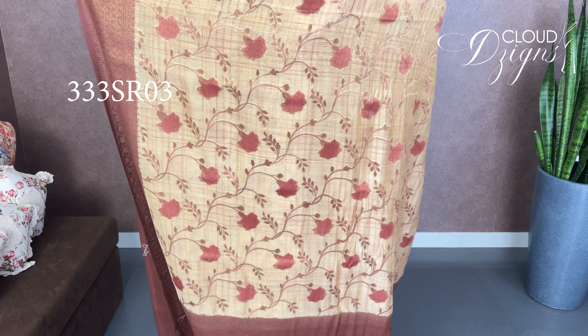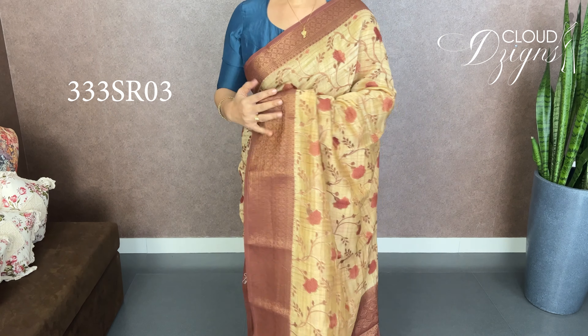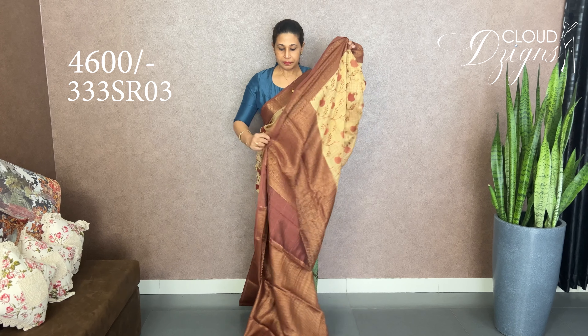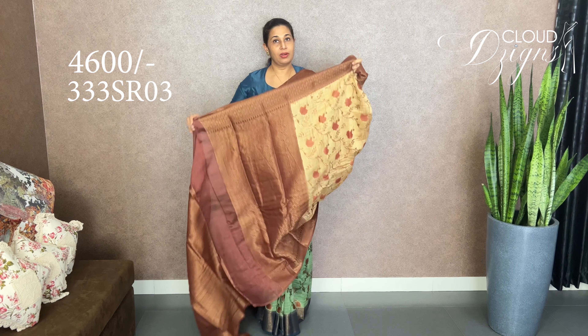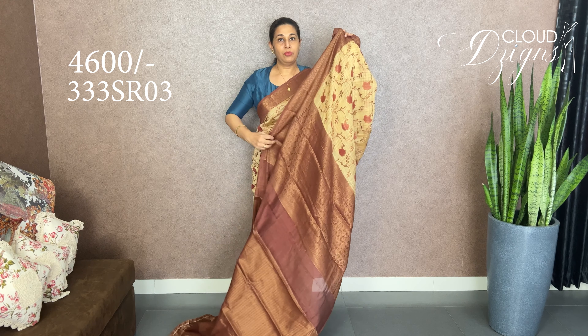This is a blue-colored shade. This pattern — you can see it is on the body, this side. You can put a full body pattern. The border is coffee brown. The border is 2.5 inches to 3.5 inches.